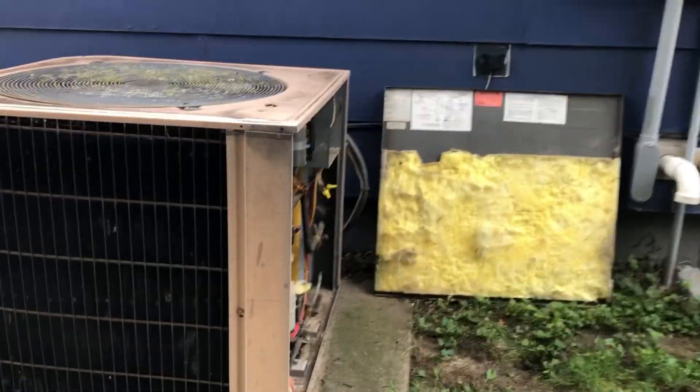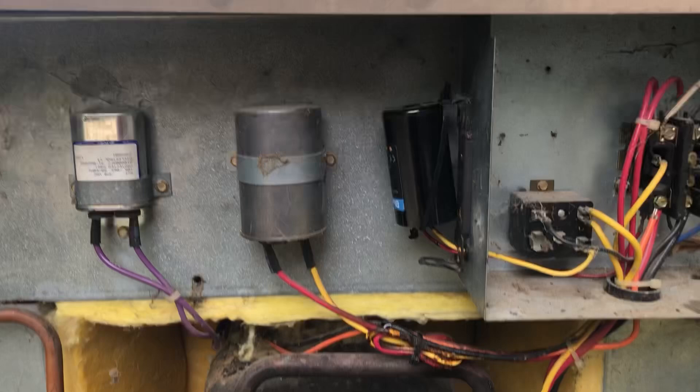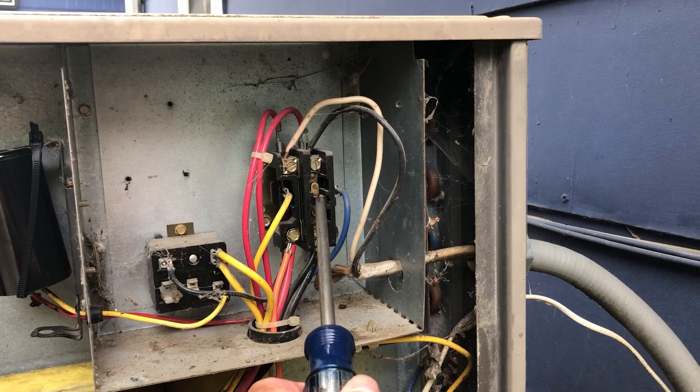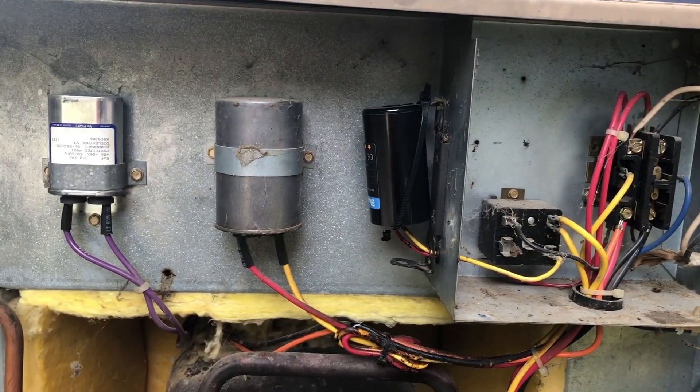Here I'm outside at the AC unit. I've pulled the panel off, and you can see I've got three types of capacitors: a run capacitor, a start capacitor, and a high voltage capacitor. Here is the contactor — I usually press that to make sure the power is turned off.